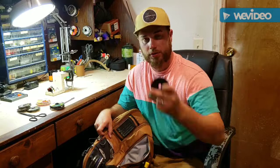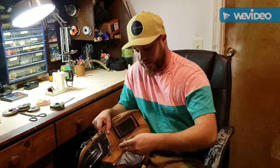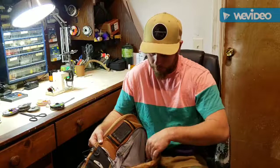I also carry 12lb fluorocarbon and 10lb Maxima Chameleon — that's extra backing for my euro nymphing rod if I take that rod, and I find other oddball things to do with it sometimes. I carry a small bag of tippet rings from Postfly; I've been using them and they've been wonderful, haven't had any issues. There's also a little indicator in there, and that's the end of my front pouch.